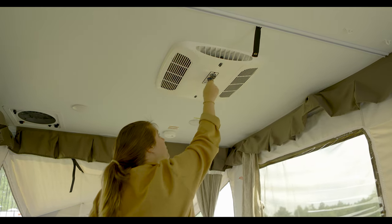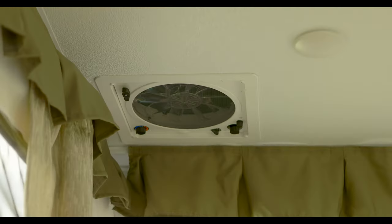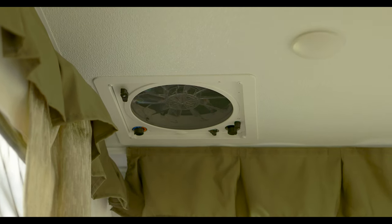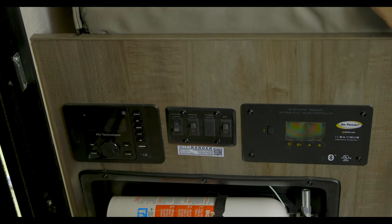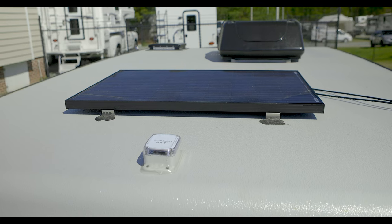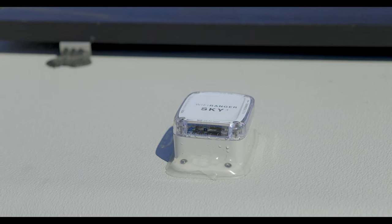Now moving inside, you can turn on either the air conditioner or the furnace, whichever makes sense for the time of year. And for those cool fall and spring days, you have the fan to get some circulation through the unit. As you came in the unit, you probably noticed the ceiling lights and a couple of other panels in the same area. Some units will come from the factory with a solar panel and Wi-Fi. The solar panels require no setup, but you will need to refer to your owner's manual to get set up with the Wi-Fi.